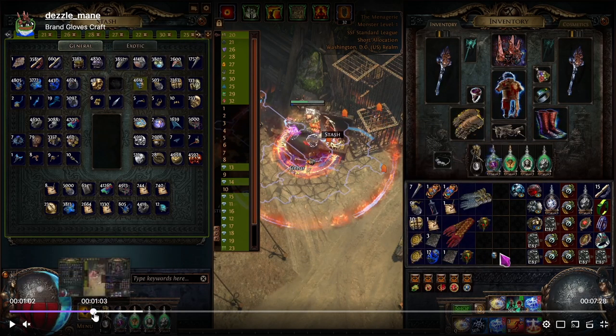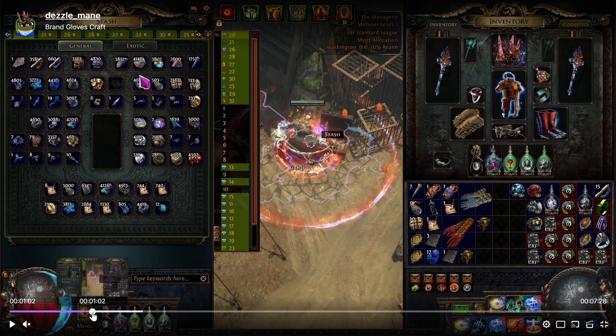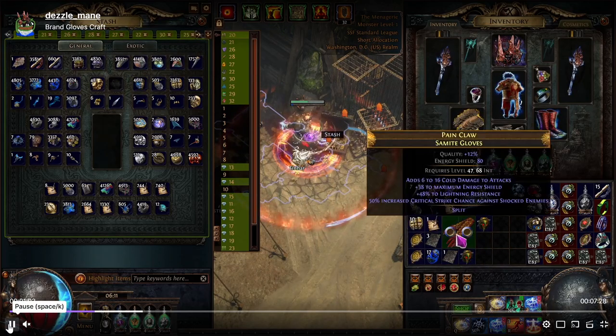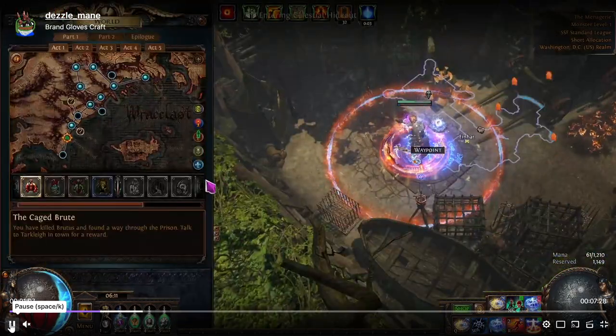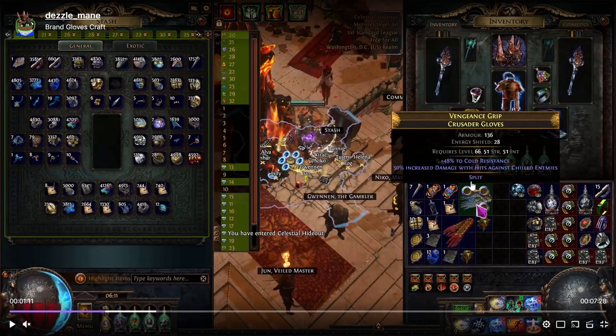I didn't do the second option because I was poor and didn't have any imprints. But once you get the temple mod by itself like this, you can lock suffix and scour it, then imprint it in case your warlord exalt misses so you can go back to it. I didn't have any imprints, so that didn't happen.